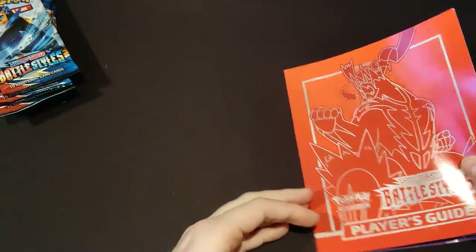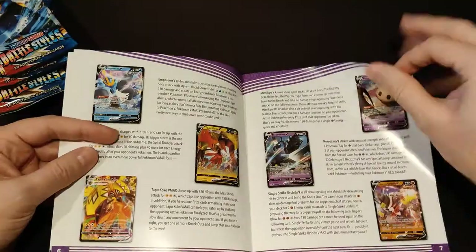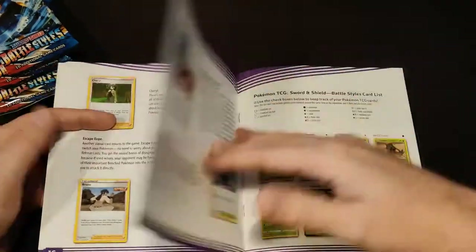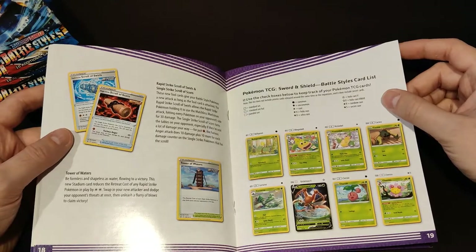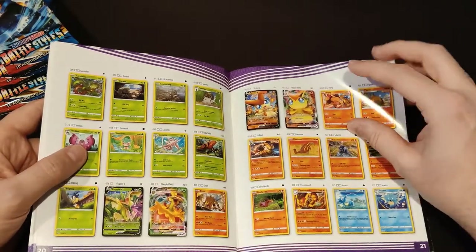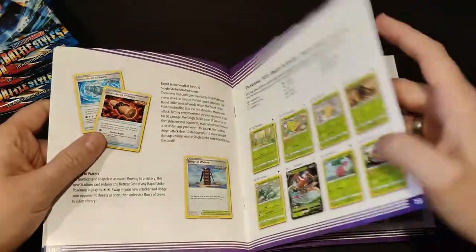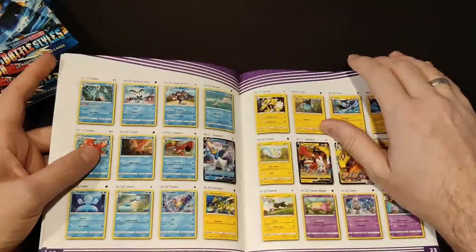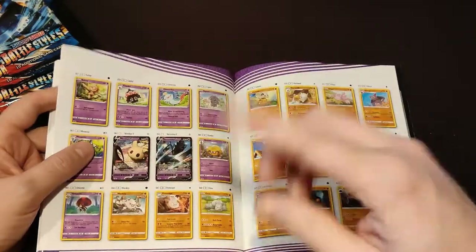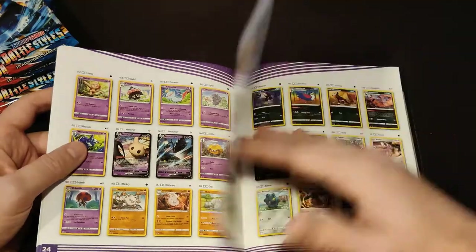Let's dive into the player's guide. I'm not going to read everything — we're just going to go through this quickly. The most important thing is, as always, at the back: here are the cards from the set. Amazing looking cards — Cricketune V, Flapple VMAX, Victini VMAX. Really cool. There are no amazing rares in this set, so we will be looking for holo rare Vs and holo rare VMAXs. I'm using the names the Pokemon Company uses; I know that online people use other names.